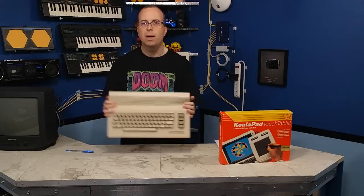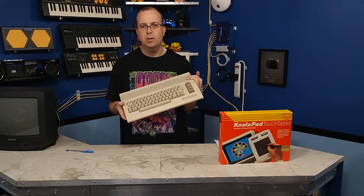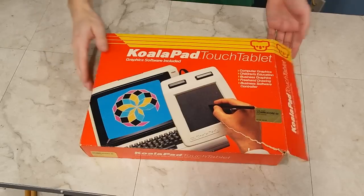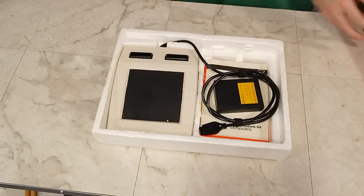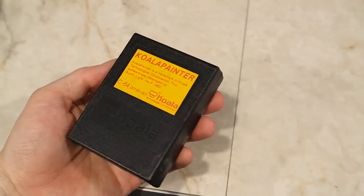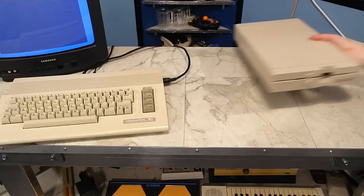I thought in this episode I would use my Commodore 64C. It rarely gets much screen time — I'm usually showing the old bread box Commodore 64, but this one works just as well. In fact, I kind of like it better in some ways. When you open the box, you see that it comes with a pad, some books, and a cartridge for the Koala Painter software. This software was also available on floppy disk and cassette. I like the cartridge version because it loads immediately, but you'll still need a storage device if you want to save any of your work.